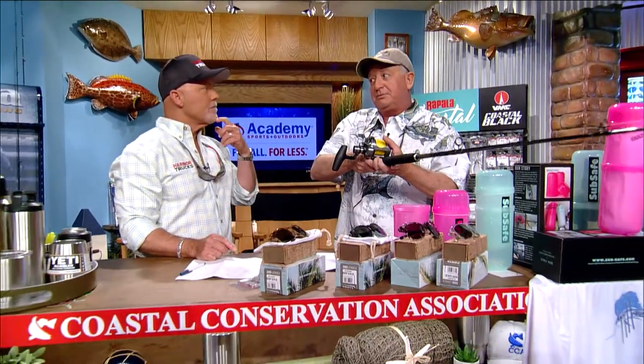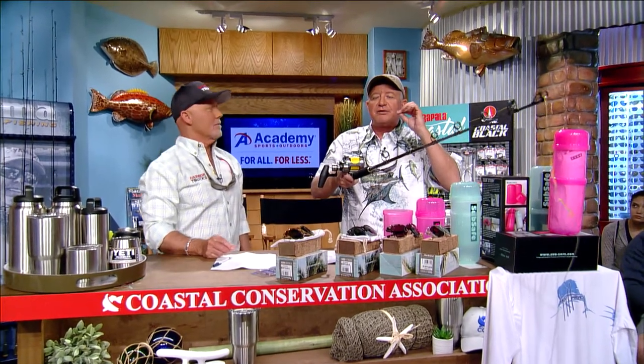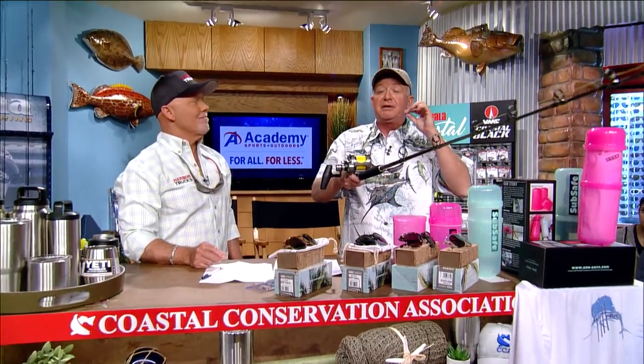Don't be afraid of getting a backlash, because if you don't drop back in free spool enough, you probably have your thumb on there too much. If you have your thumb on there too much, the fish won't swallow the bait — he'll feel that little tug and think the bait isn't dead. Then you go to strike and the bait still hasn't been swallowed and you get the head back.